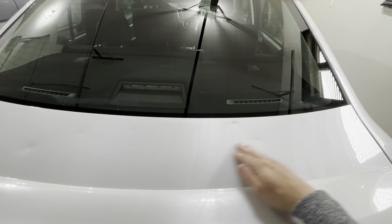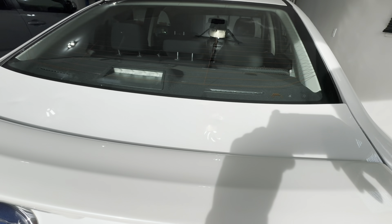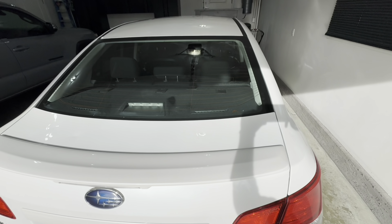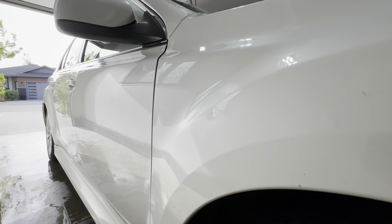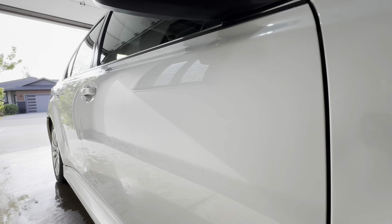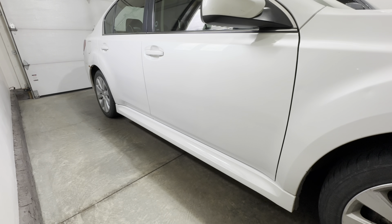After the vehicle dried completely, I noticed the slickness — honestly it wasn't something to be wowed about. It did feel like something was there, but nothing crazy. In terms of gloss in sunlight, I saw a little depth in the white paint, but it's hard to tell if that's from the ceramic coating or the polish itself. This coating is not the slickest I've tried and not the glossiest I've seen — it is slick and glossy, just not the best in either category.